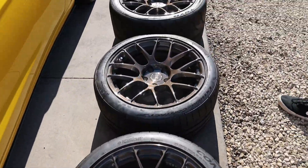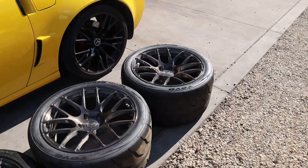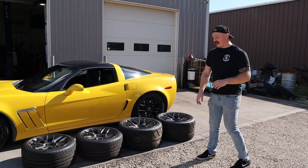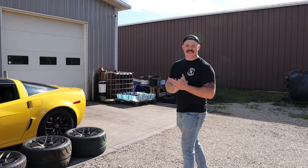Got some BC Forge in brushed black, and it's really cool because they're kind of a bronze finish. I think it's going to look killer, so let's get these things on.